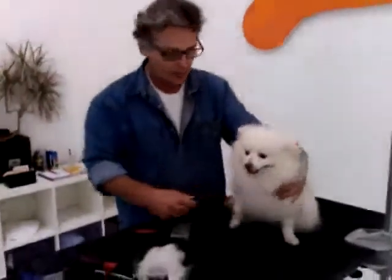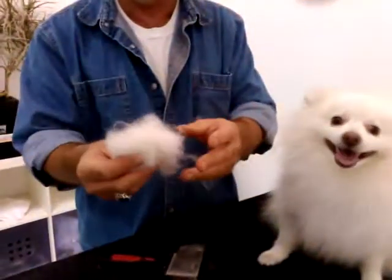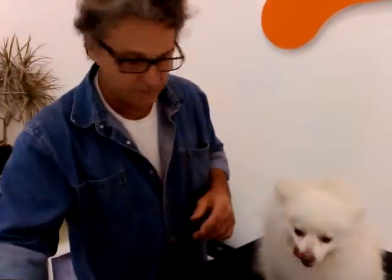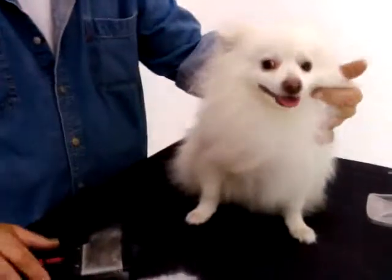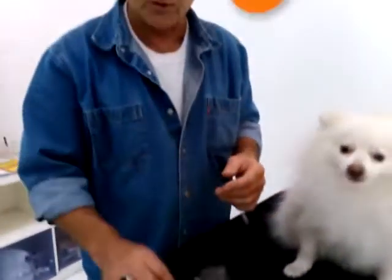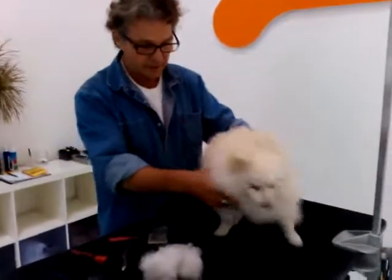Say hi Teddy. As you can see, Teddy's got a lot of undercoat which basically comes after a winter's worth of hair growth and now he's blown his coat. So underneath all this is all this hair, and so we're taking our de-matting tool, our slicker brush, and of course eventually our comb, and we're going to work this hair out.